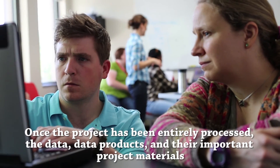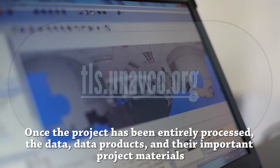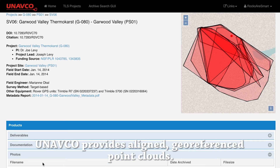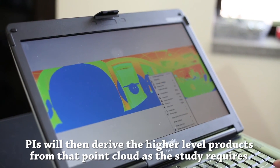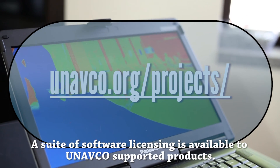Once the project has been entirely processed, the data, data products, and other important project materials will appear on UNAVCO's publicly available database. UNAVCO provides aligned, geo-referenced point clouds. PIs will then derive the higher-level products from that point cloud as the study requires. A suite of software licensing is available to UNAVCO-supported projects. Go to the UNAVCO webpages to learn more.